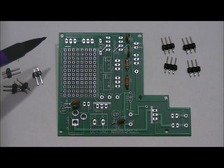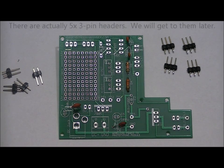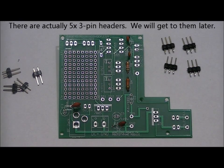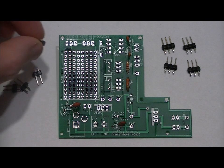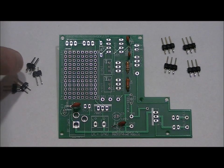For the two-pin headers, solder one in each of the four designated spots. For the three-pin headers, you're actually only going to need three of them, but I'll ship a fourth just in case. Solder one in each of the three spots. What I like to do is use your fingernail to hold the header down at 90 degrees, solder one lead from the bottom of the board while holding it in place, then once the solder cools, turn the board around and solder the other lead. Be careful not to burn yourself.